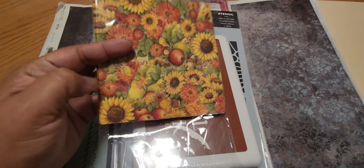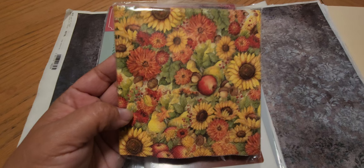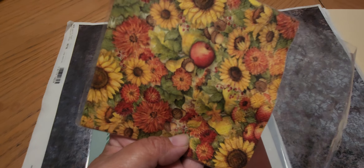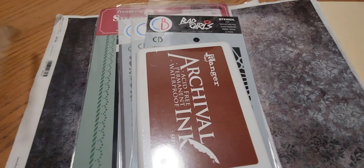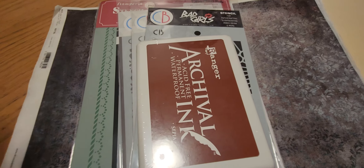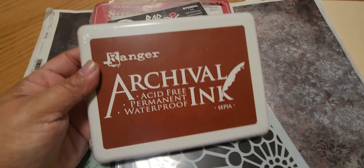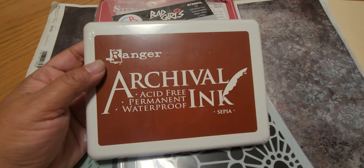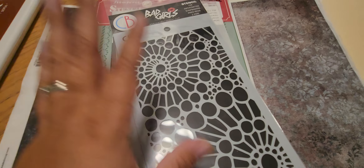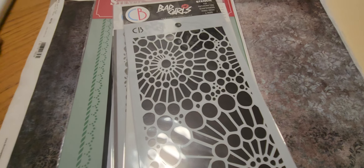Then I picked this up because it's so cute — it's very fall and it has sunflowers and apples, really really pretty. I'm not sure how many came in there. And then I picked up this big old pad of archival ink in sepia — really excited about this.